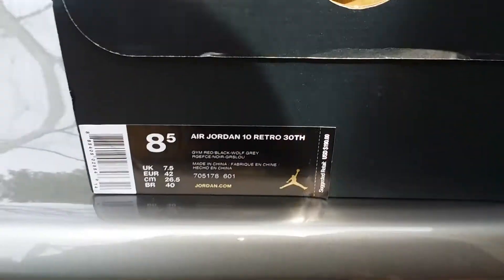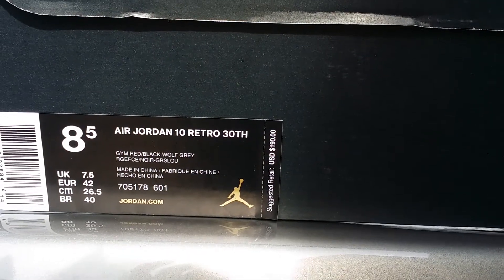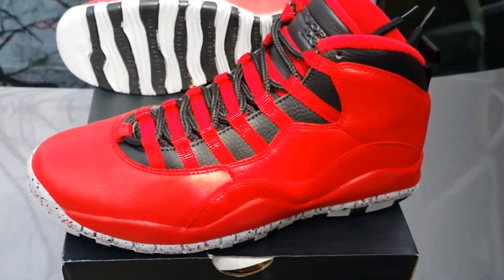Let's get into it. You got the Air Jordan 10 Retro, 30th anniversary colorway — gem red, black, wolf gray. Retail was $190, and that was one $190 I wasn't mad at spending.